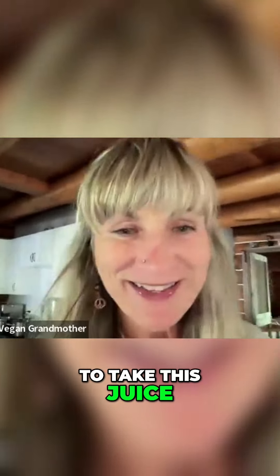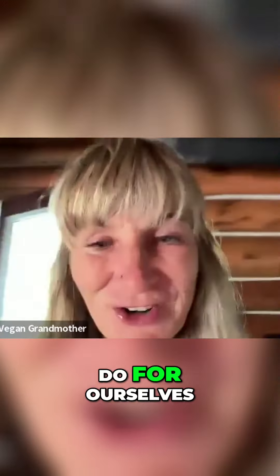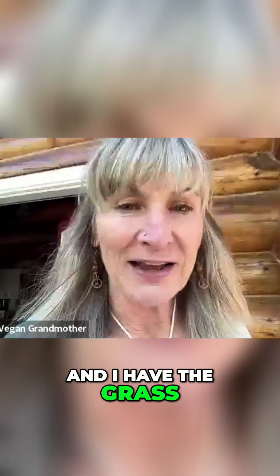I'm going to take this juice and go outside barefoot on the earth, because earthing is one of the most powerful things we can do for ourselves. I have my little canine friends out here, the grass, and the sunshine for the summer solstice.